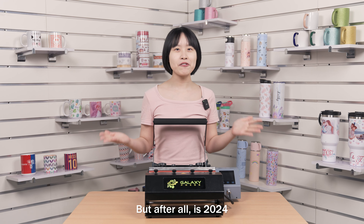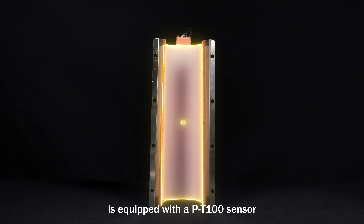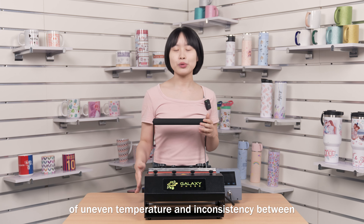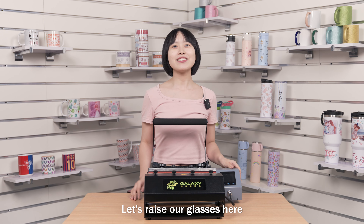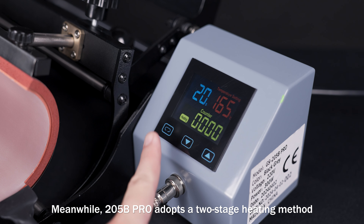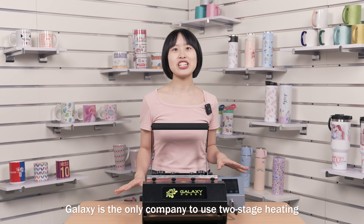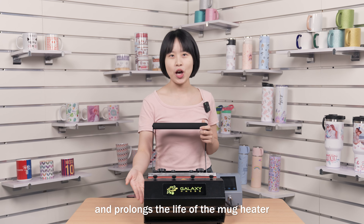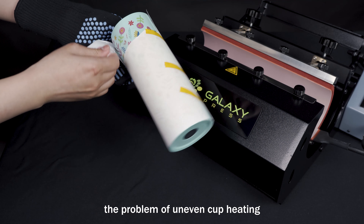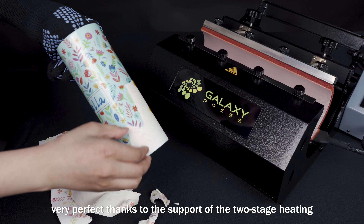But after all, it's 2024 — what can't we handle? The 205B Pro is equipped with a PT100 sensor, which perfectly solves the long-standing industrial problems of uneven temperature and inconsistency between the Mark Heater temperature and the control box temperature. Let's raise our glasses to celebrate this great innovation. Meanwhile, the 205B Pro adopts a two-stage heating method. Galaxy is the only company to use two-stage heating, which saves a lot of printing time and prolongs the life of the Mark Heater. Compared with traditional heating methods, two-stage heating effectively adjusts the problem of uneven cap heating, and the printing result is very, very perfect thanks to two-stage heating.